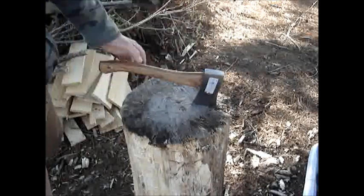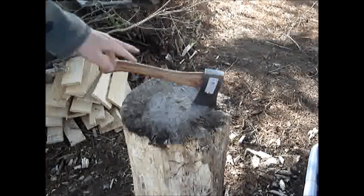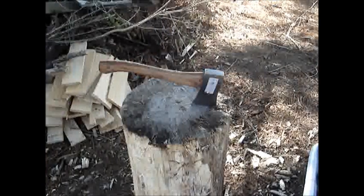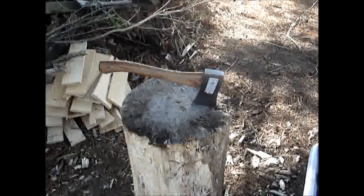We're going to do the promised chopping test with the Collins Campax ear hatchet. We got some different stuff — some branches, pallet wood, some kinds of stuff.